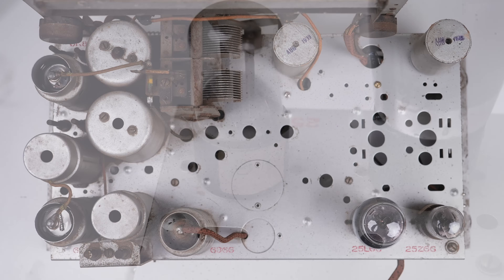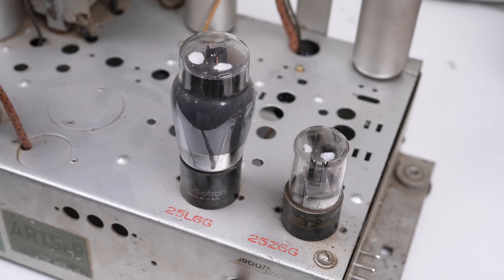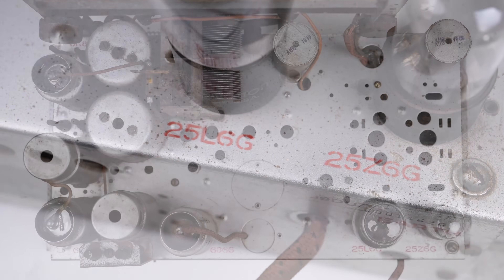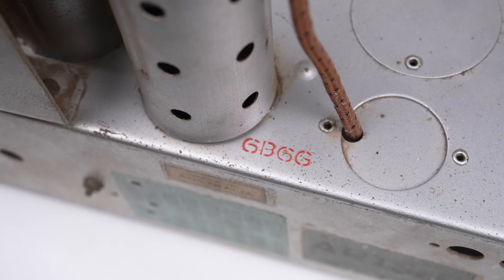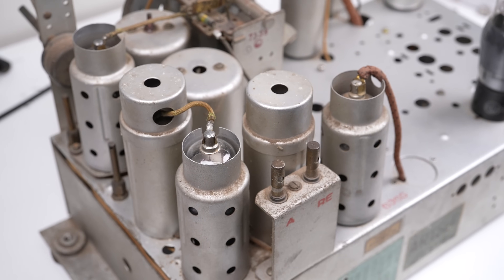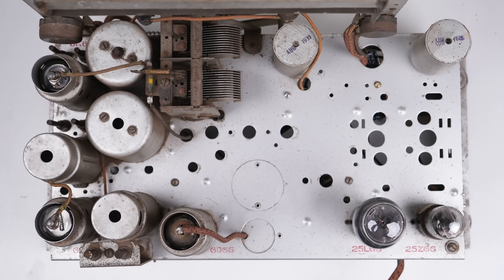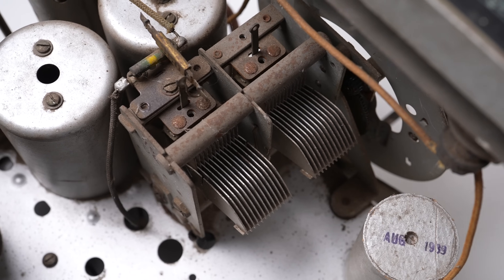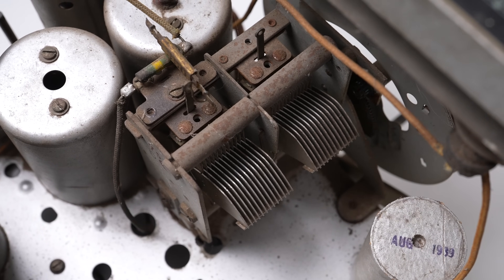We have a 25Z6G rectifier which converts AC to DC current. Next to that is the output audio amplifier, the 25L6G. On the left side of the set we have a 6B6G, a first stage audio amplifier, a 6U7G, an IF amplifier and detector - IF being a fixed frequency usually around 455kHz - and a 6K8G, an RF amplifier and mixer tube. In the most basic explanation I can give, these tubes are amplifying and cleaning up various RF and IF signals.